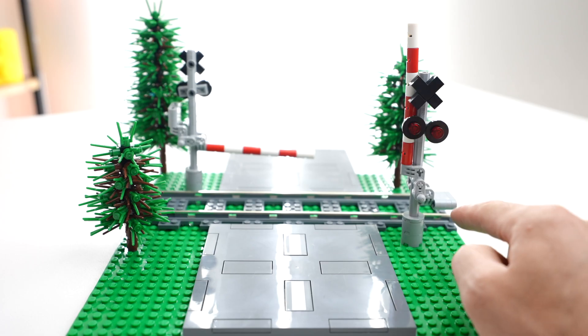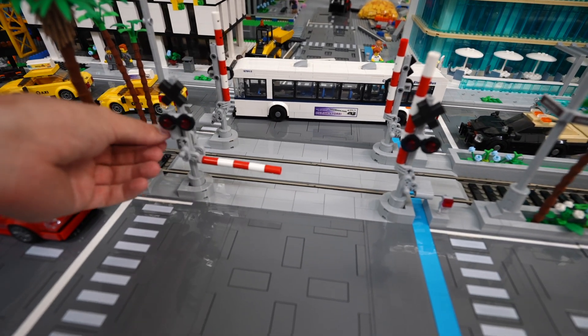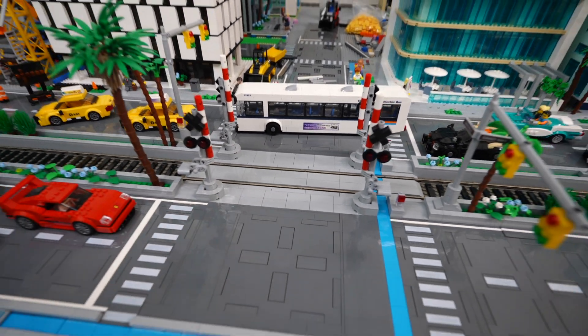And as you guys can see, we've already started installing these in our city as well. We really like how they turned out. Hope you guys do too.